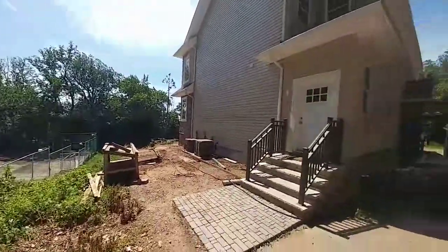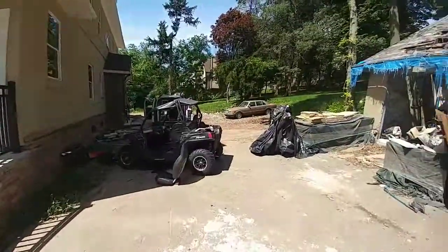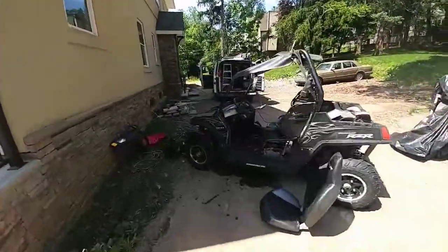Here we are at my friend's house. That's his tennis court. That's his house. That's his razor. That's the garage. Let's not talk about that.